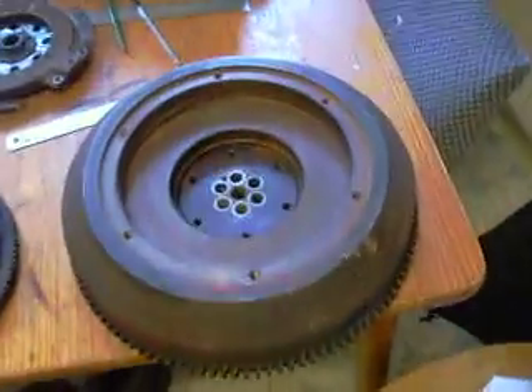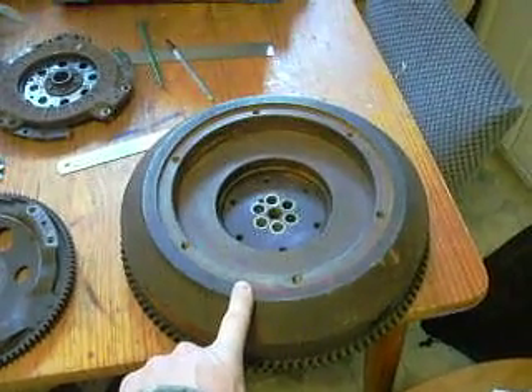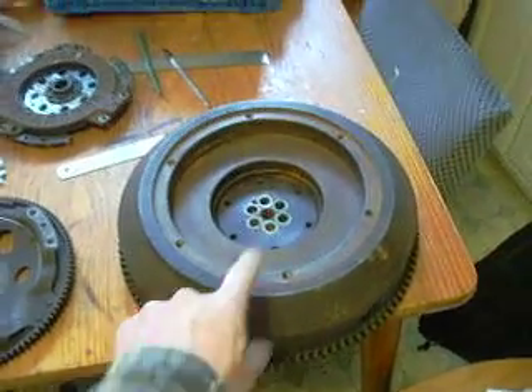Beg? Beg? Well, enough of that. What we've got here is the flywheel from my V-twin German diesel engine, 800cc, and as you can see it's a bit of a monster.